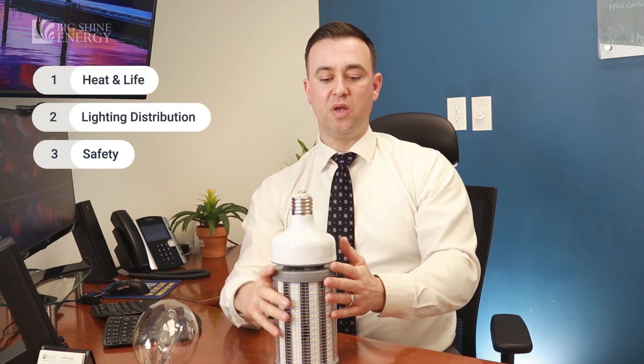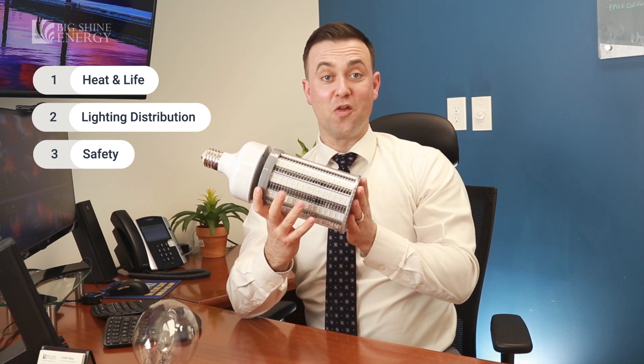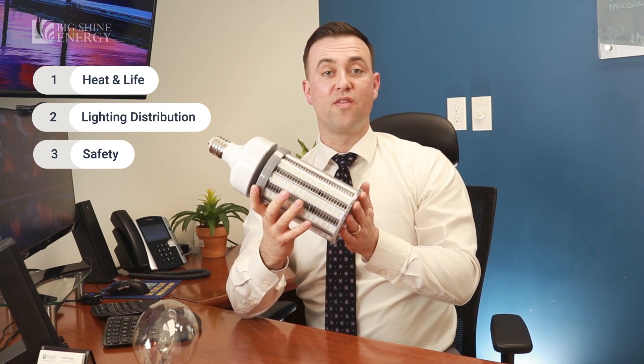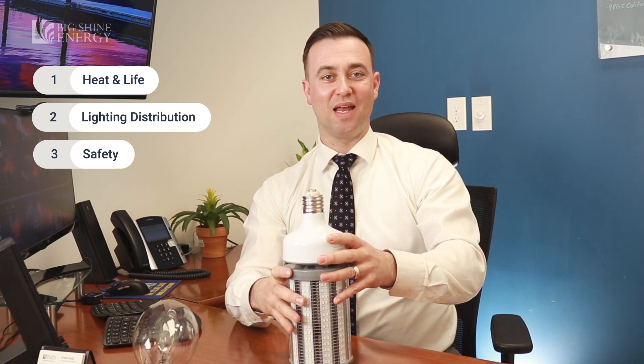So these are a few reasons why we don't recommend the plug-and-play LED corn cob light. There are many other options that are better, one of them being going to a new fixture. Thank you for joining us and we hope to see you again next time.